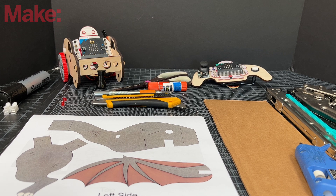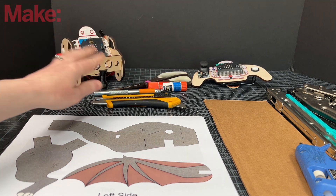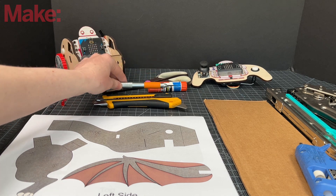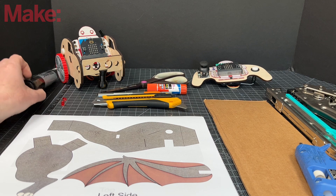Here's what you'll need. You need a MakeyBit mobile kit which comes with the buggy and the remote control. You're going to need cutting tools, whichever one you are comfortable with, a glue stick, a Sharpie.